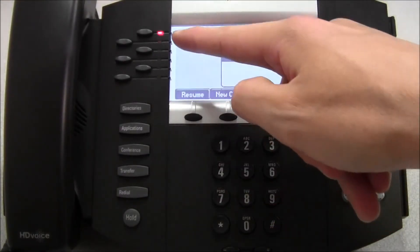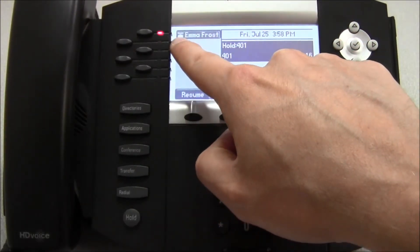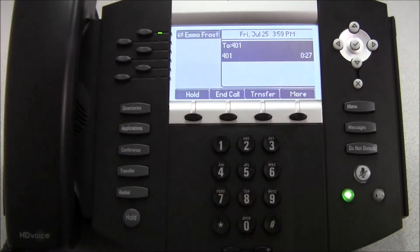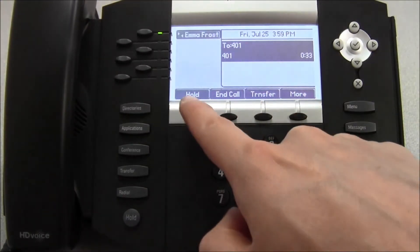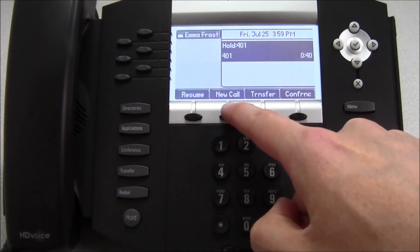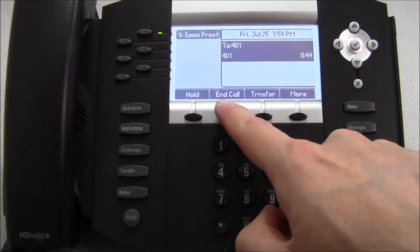While on hold, you'll notice that the light changed from a blinking green to a blinking red, and the icon has changed up here as well, and it now says hold. Once we're done and ready to resume the call, we can press resume. Note that the soft keys at the bottom change when the call is on hold. If we place the caller on hold again, we have the option to transfer this call or make a new call. In this case, we will simply resume the call and end it.